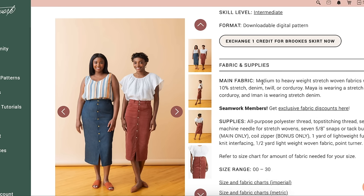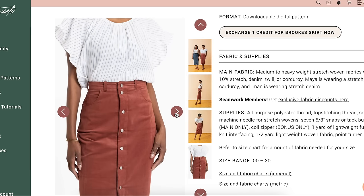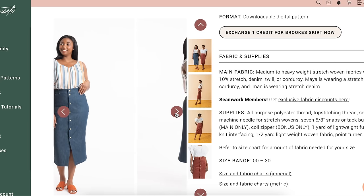They're recommending medium to heavyweight stretch woven fabrics with 10% stretch — denim, twill, corduroy. Looking at the pictures, this might need to be purchased by me. But I don't love how the back kicks out like that. I'm not sure if we need to do a full seat adjustment. I don't know a ton about skirt fitting, but I know this feels a little bit strange. I would rather it go smoothly or fully accentuate the curve, rather than kick back out like that.